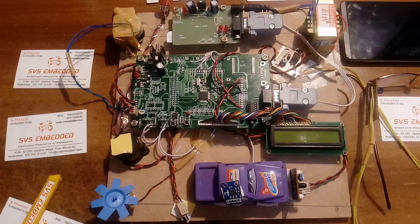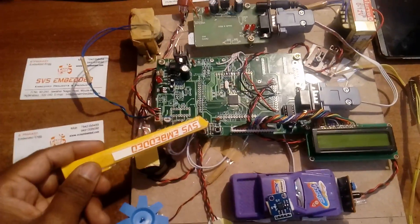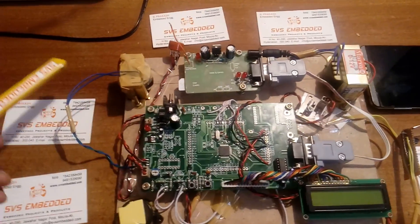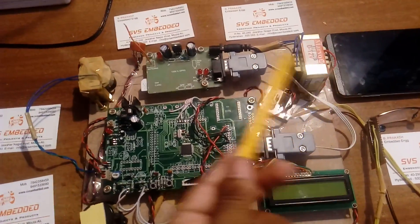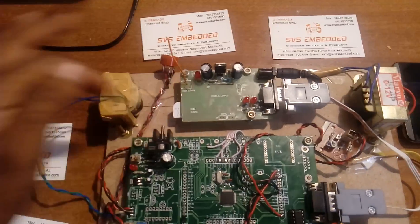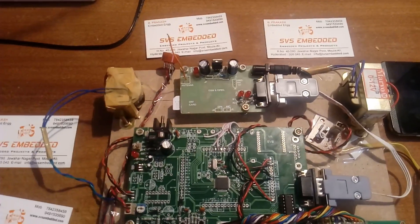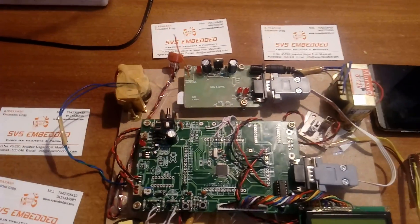Coming into the hardware: I am using an ARM7 LPC2148 SVS Embedded development board. I am using an AC source with two transformers — one transformer for all the units and another for the GSM modem SIM 900A. On the back side there is a bridge rectifier, filter capacitor, and an LM317 voltage regulator that regulates 4.7 volts for the GSM modem.